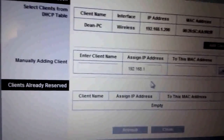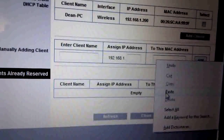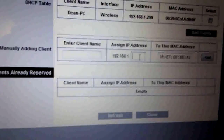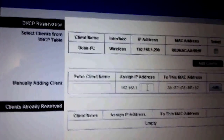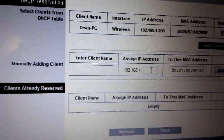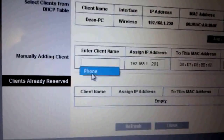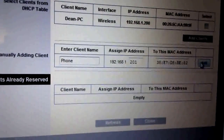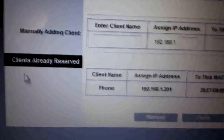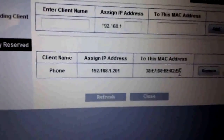Once we're back on the router configuration page, at the bottom it says 'manually adding client.' We need to type the MAC address into there, which I've already done — copied and pasted it. There's my MAC address for the phone. Now we need to give our phone an IP address. I've got my computer as 192.168.1.200, so I'm going to use the next number along: 192.168.1.201. Then we just need to give our client a name — I'm simply going to call mine 'phone.' All we need to do is click the Add button and wait for the page to reload. Now under clients already reserved we've got our phone, the IP address we want the router to give it, and the MAC address of the phone itself.